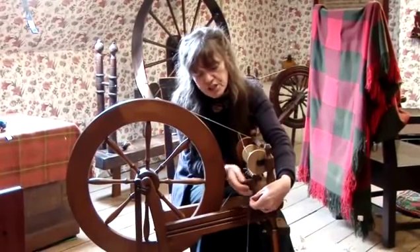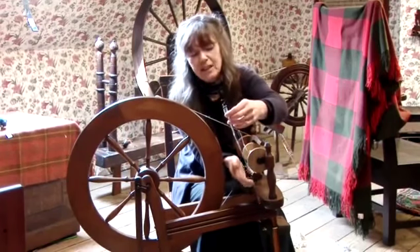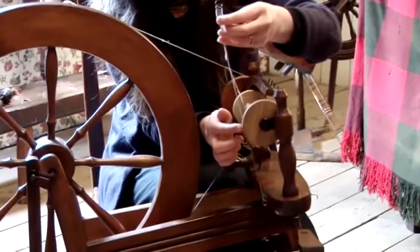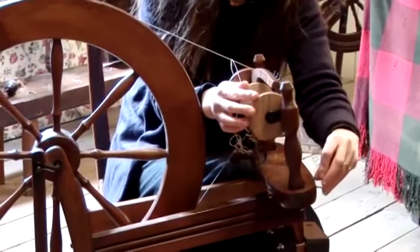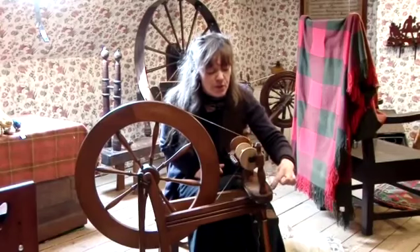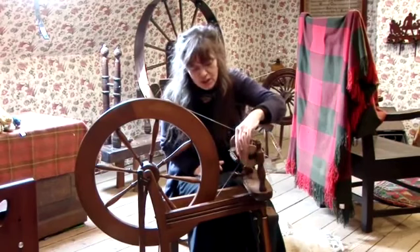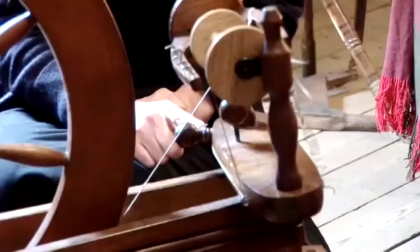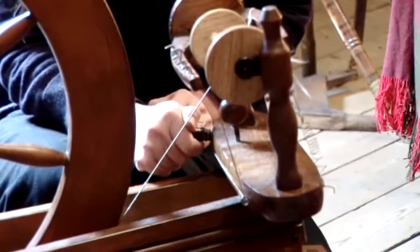The next important stage is to set up the tension. This is called a Scots tension, and basically all it is is a bit of string with a spring on the end. The Scots tensioner goes over the groove in the bobbin, round the top, and hooks on to the left-hand side. Its role is so that you can effectively adjust things when you're spinning. The method of adjustment is this knob here — the tension can be adjusted by twisting this handle.